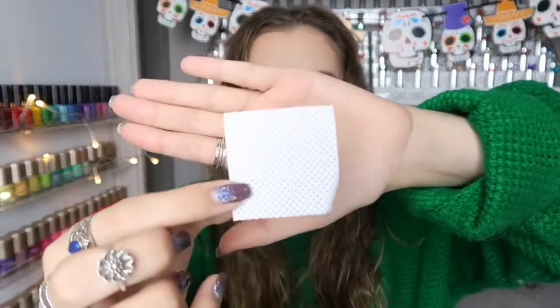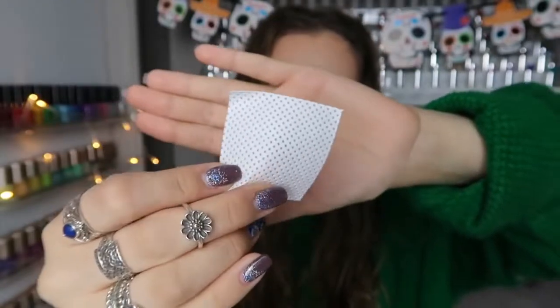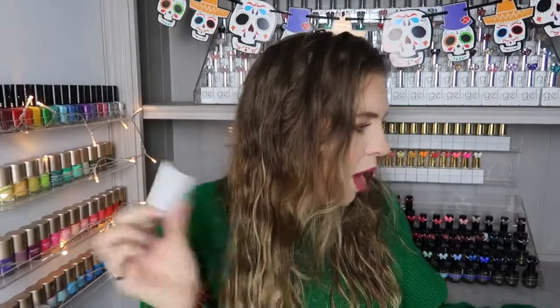Another thing I tried are the Deco disposable lint-free wipes — perfect for nail art and gel nails, pack of 200. They're quite thin and they don't hold liquid very well; when I pump liquid onto them it just dribbles out. There is definitely a little bit of lint in them — they're not 100% lint-free. They didn't blow me away and I won't be repurchasing these.